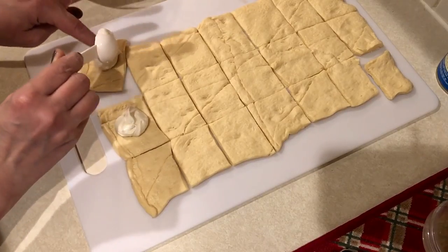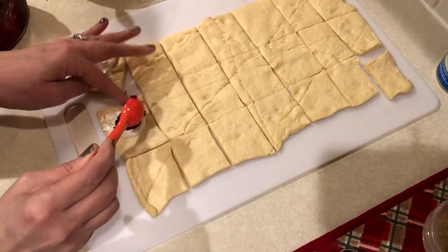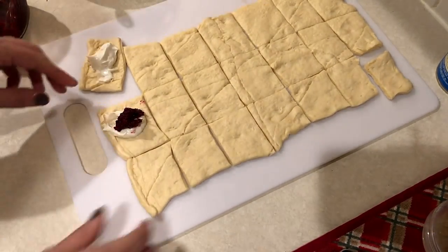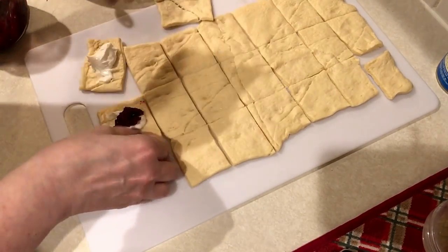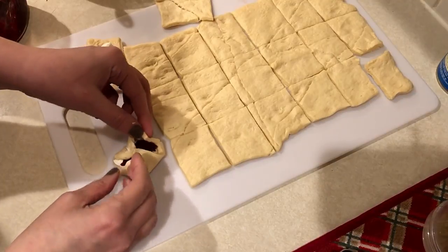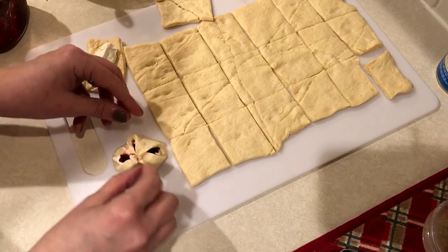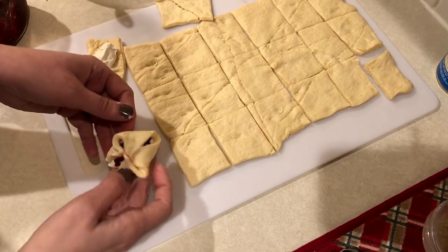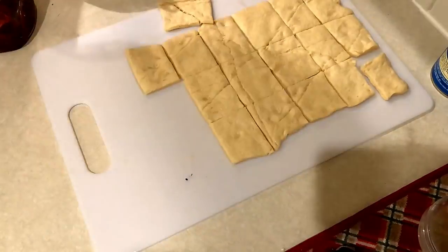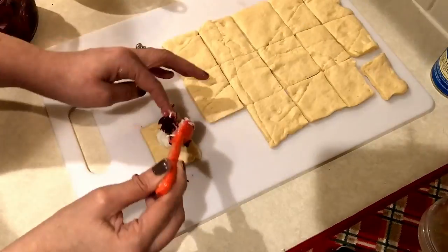Simply take some of the cream cheese mixture and add some jam on top. I probably used about a half tablespoon of cream cheese but it ended up being a little too much, so probably a little less than a half tablespoon of cream cheese and about a half teaspoon of jam in each bite. Then pull up all four sides and twist it on top — there is your little crescent bite. Continue doing that until you use up all your cream cheese and jam.